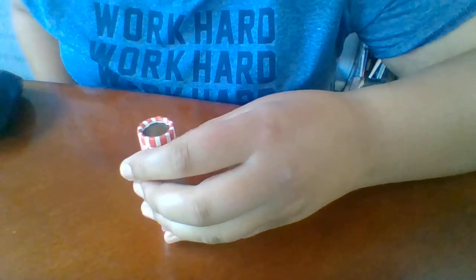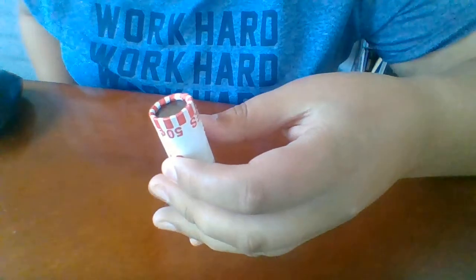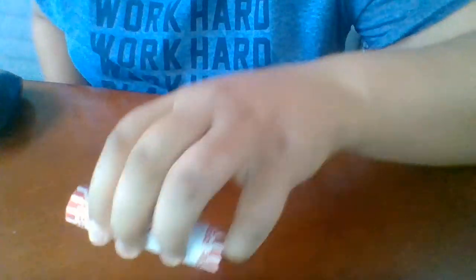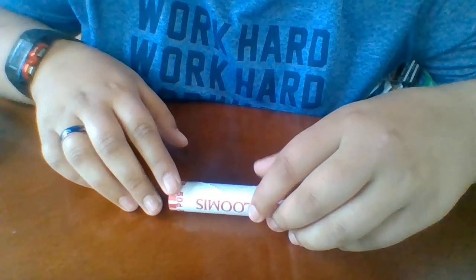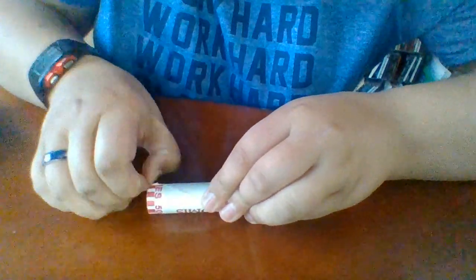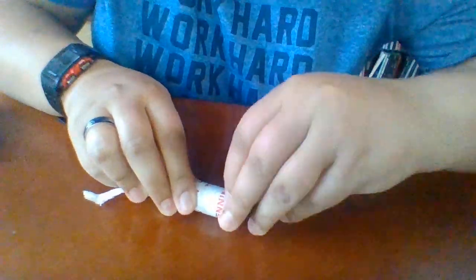Hey guys, welcome back to another video. For this video I wanted to ask the question: how many good finds will be in a roll if you have a wheat penny ender? Here's the wheat penny ender — it's in a bank-sealed roll, haven't opened it yet. We're going to open this up and see if there are any other cool finds or wheat pennies inside the roll, basically asking how many other finds will be in the same roll as the wheat penny ender.